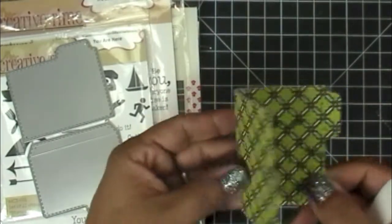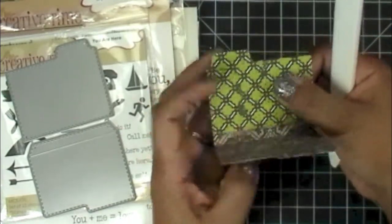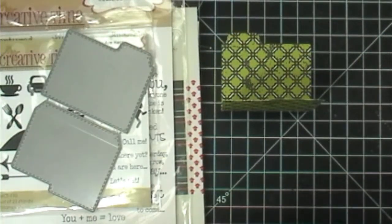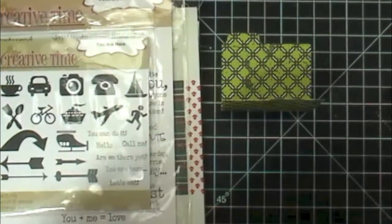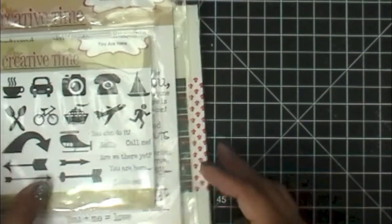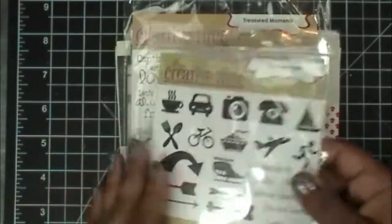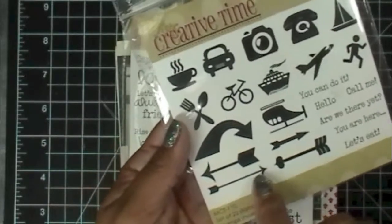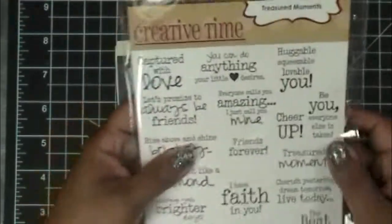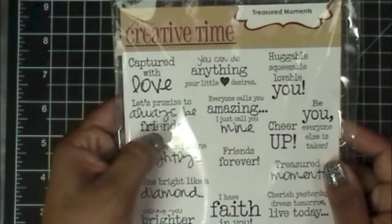So it comes out to a perfect little file folder, or you can just use that one piece as a little index card. Anyway, that's for the couple of people who had questions and were looking for another die. Then I used the 'You Are Here' stamp set and stamped a little arrow right there. I also used my favorite 'Treasured Moments' and the sentiment I used was 'Let's Promise to Always Be Friends.'